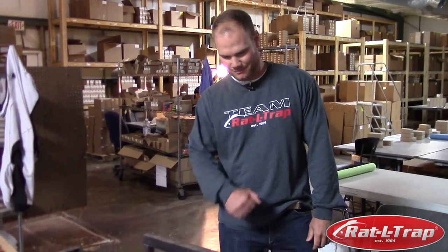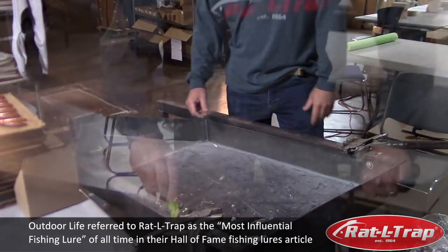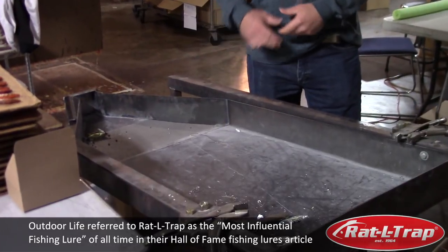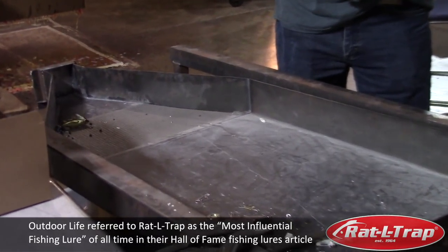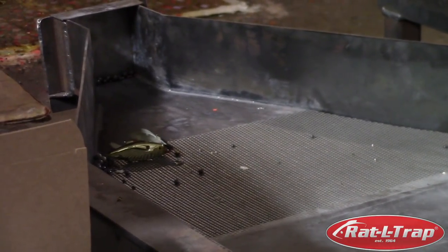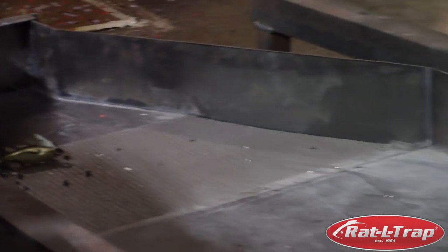We're actually pretty proud of this low-tech machine. It's a bait crusher and we use it to reclaim the lead shot out of reject baits, defective lures — whatever, if we have a little missed paint. So we are recycling our lead, and we're proud that we're reclaiming it and not just throwing lead out into a landfill somewhere. I want to point that out.